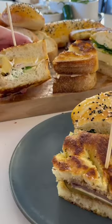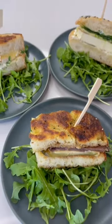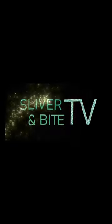It's super easy to enhance your toasted sandwich game. So what are you waiting for? Come cook with me at Sliver and Bite TV. See you soon.